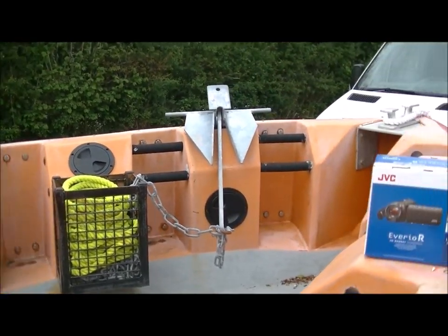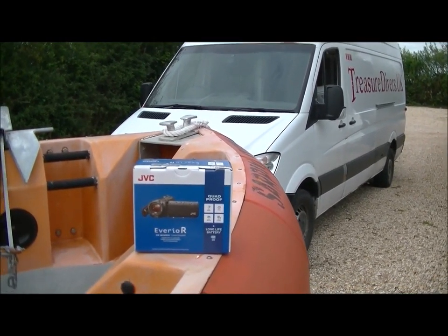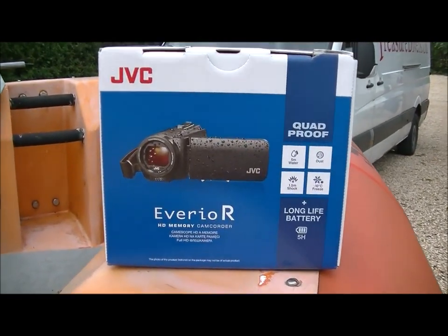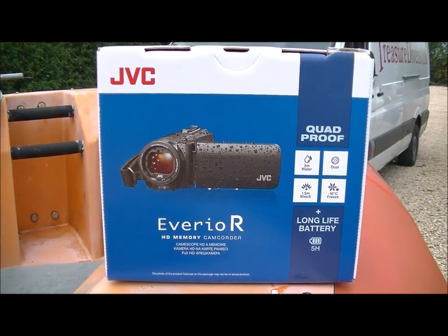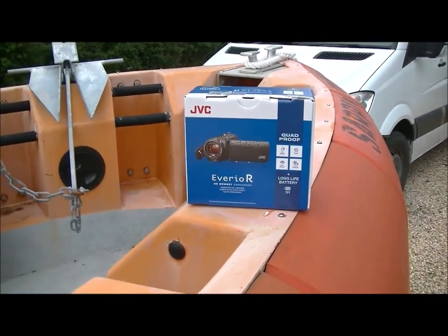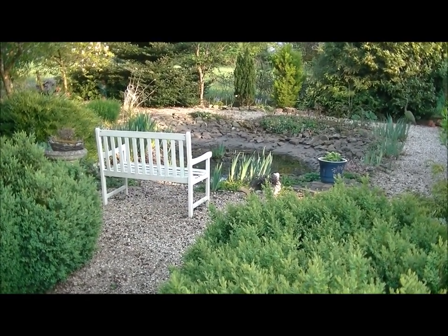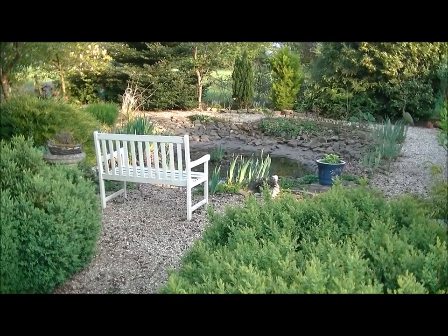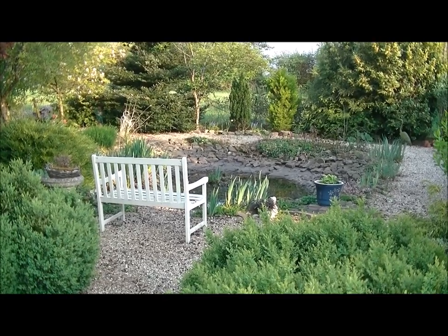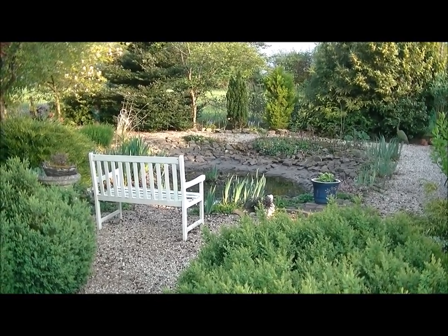I'm back treasure divers — this is a quick show and tell. This is our new camcorder which we're going to be using for filming a lot of the episodes in the coming season. The only issue is it's very noisy — the motor's noisy when it's zooming in and out. I've just got my new JVC Vario and I'm really liking it, but you can hear the motor on the zoom.